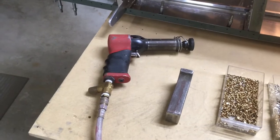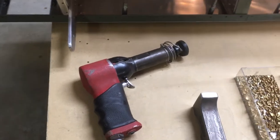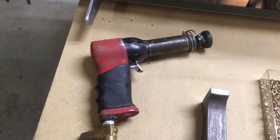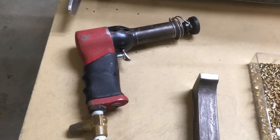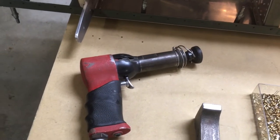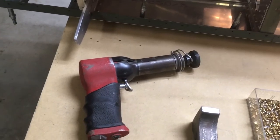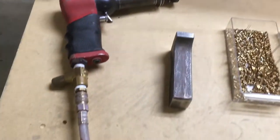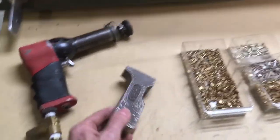I'm riveting with a pneumatic rivet gun — this is a 3x. The 3x is a scale or measurement of the weight of the slug inside. It's kind of like an impact wrench — it's got a hammer in there going back and forth really fast by air pressure. The 3 means it's heavier than a 2x, and you select that based on the material you're working with. A 3x is probably just a little heavy for the thinner skin applications on this airplane, but it works.